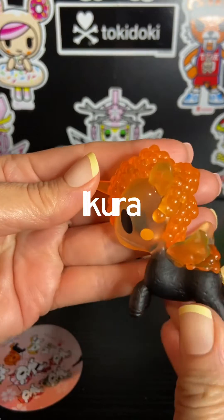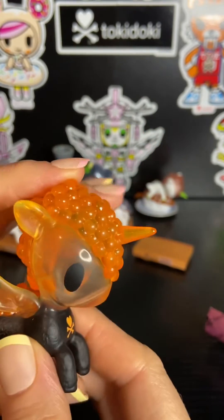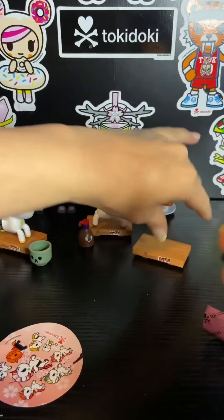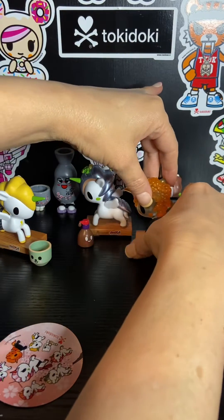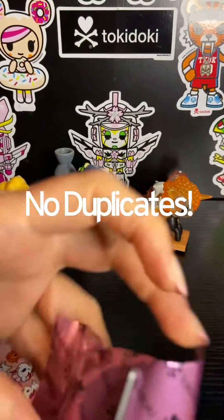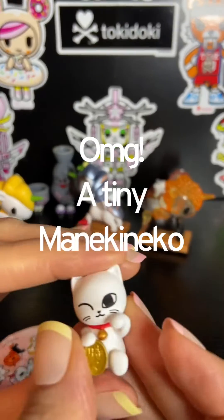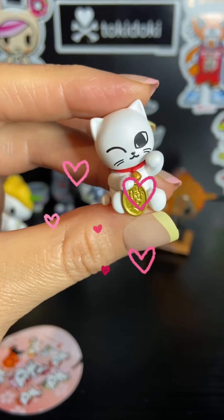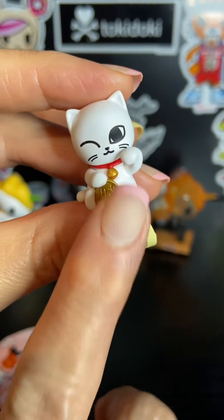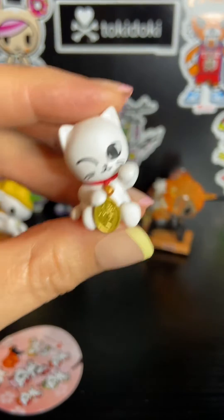This one is Ikura. Ikura are, if I'm not mistaken, salmon eggs. So we have a semi-translucent unicorno with a nice matte body. Oh, and look — this one comes with a manikineko. The manikineko is also known as the beckoning cat. You see these a lot in restaurants and businesses. The little raised paw is beckoning you, welcoming you and welcoming good luck. And this is a coin for good luck. So cute, I love it.